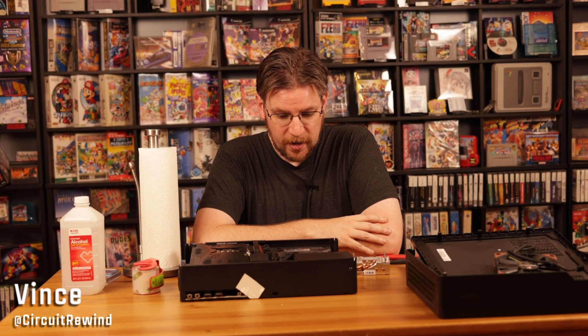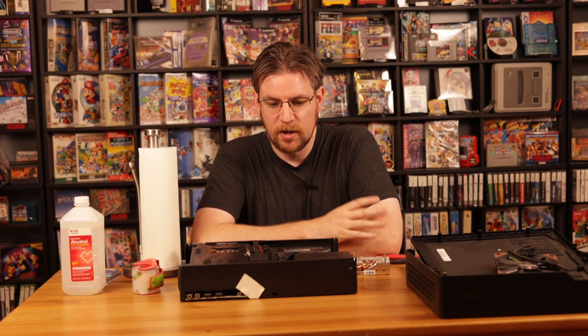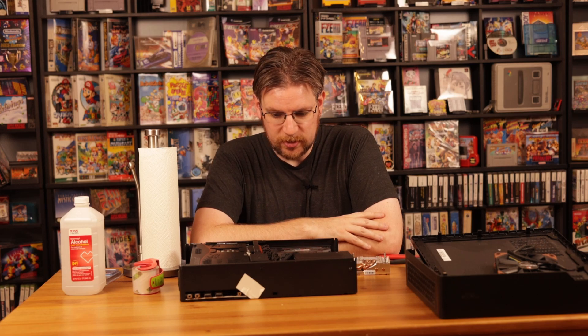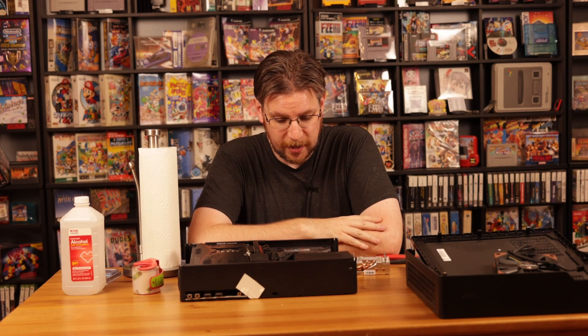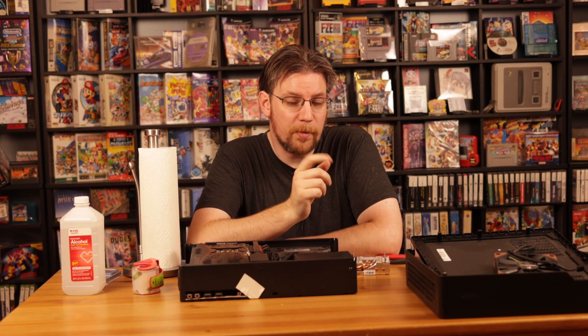Hey there, Vince here, and welcome to another Circuit Rewind Quick Bug Report. I'm getting ready for PDXLAN coming up soon, and what I do every PDXLAN is go through my rigs, clean them out, fix them up. Today I wanted to go one step further and actually repaste the CPU to make sure it's nice and fresh — I can tell I did an imperfect job last time. I'm going to give you a challenge: if I use a technique today that you did not know about before, you've got to give this video a thumbs up. I'm going to do something you've probably never seen before for the way that I do my repasting.